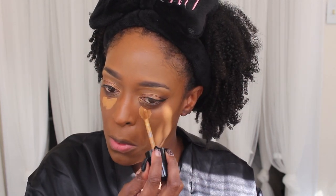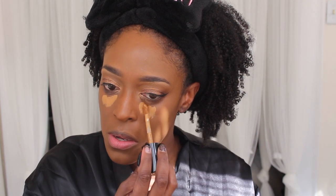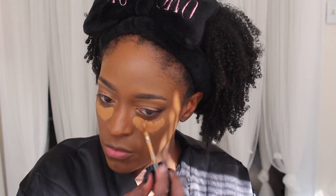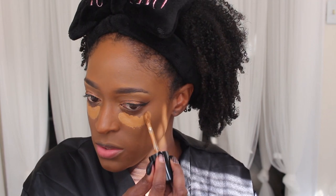Next I'm going in with my concealer. I'm using both Maple and Chestnut from Born This Way — Maple in the inner area and Chestnut, which is close to my skin tone but a little off, blended with Maple and brought out. I do like them together.